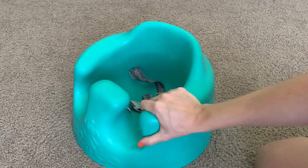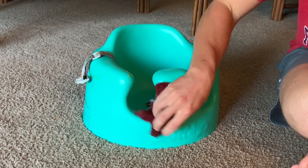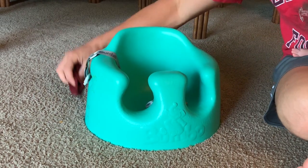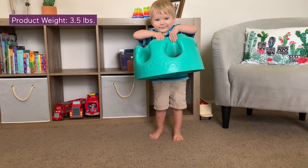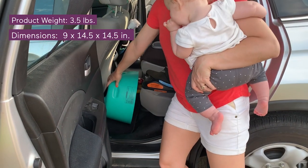In the seat, Holly is able to interact with her surroundings and really enjoys having a new vantage point from her typical position of just laying on the floor. The seat's made from a soft, high-quality foam material and comes in a lot of really fun colors. It's super easy to clean and seamless so crumbs don't get lost in it — I just use a damp cloth to wipe it down. The material makes it very lightweight at three and a half pounds, and it measures pretty small, so you can quickly and easily tote it from place to place.